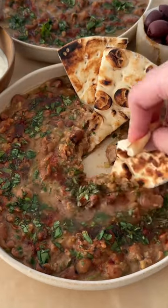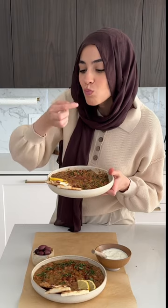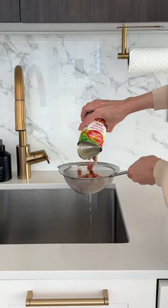This was the first recipe I learned how to make for my mom when I moved out for college. It's super easy to make, it comes together all in one pot, and it's super affordable too. Did I also mention it's super nutritious? It's called ful medames, which is basically a fava bean stew.